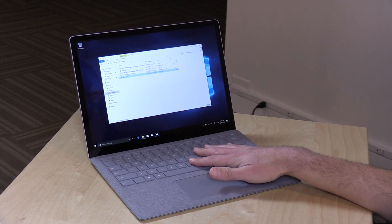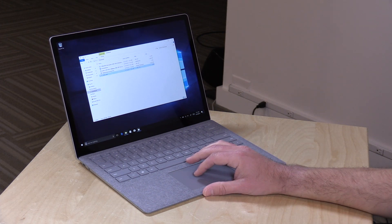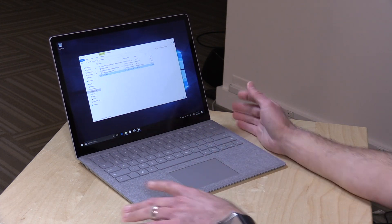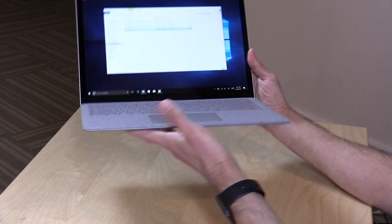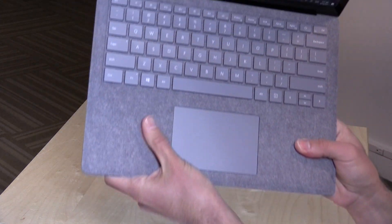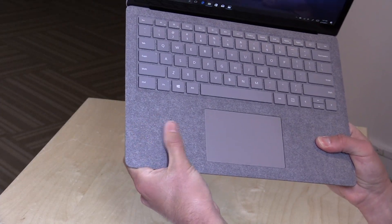I went for the least expensive version of this laptop, $999. That comes with a dual-core Intel Kaby Lake processor, 4GB of RAM, and 128GB of solid-state storage. The build quality is exceptionally nice on here. It's made out of aluminum, very nice and smooth. It's got this fuzzy texture here on the keyboard deck. I'm hoping it'll last a long time.